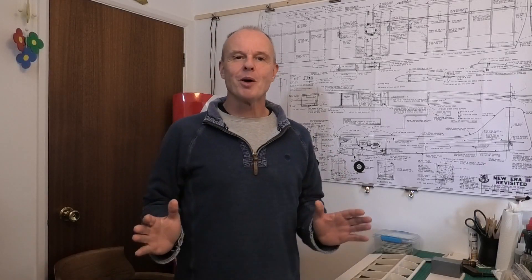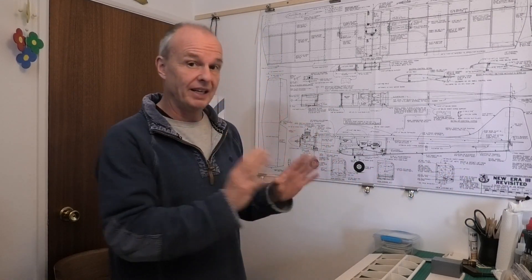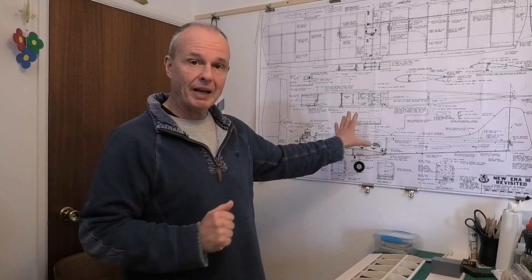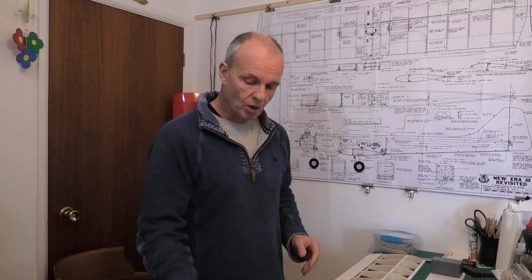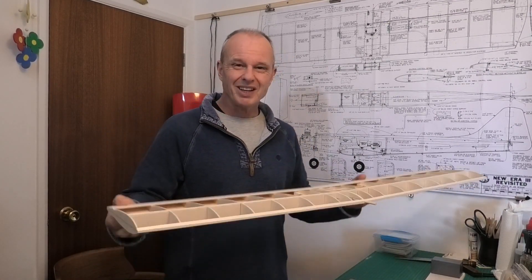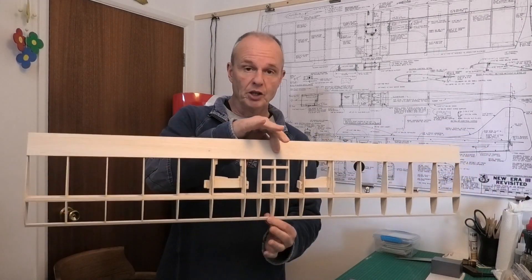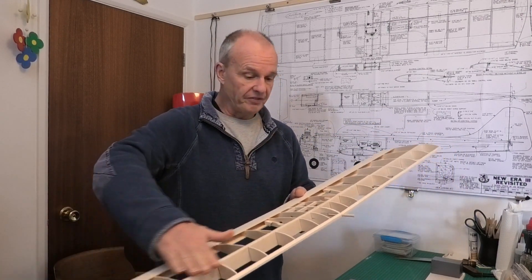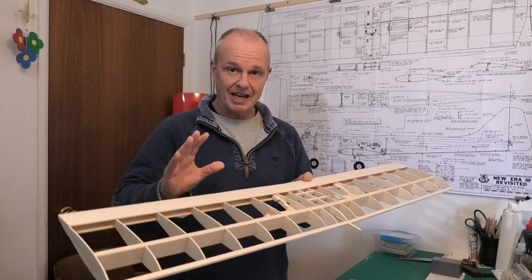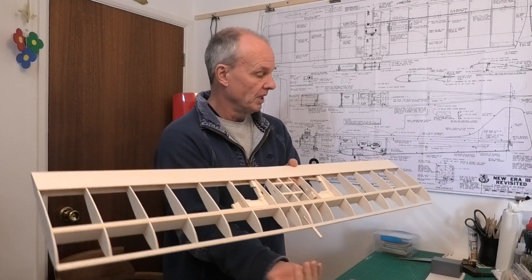Hi there, welcome to my build of this 45-inch wingspan New Era 3 Revisited. These are a really good set of plans - I'm really enjoying this build. I've got these plans from the Outer Zone website, they're freely available. In the previous videos we constructed the core main skeleton of the wing, and in the last video in particular we glued two wings together. Now the next stage, we've finished them off nice and smooth, and the next stage is to start doing the sheeting. The whole of the leading edge top and bottom is sheeted.